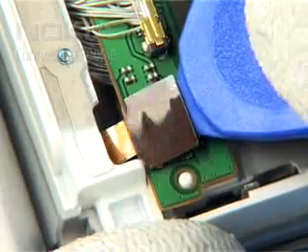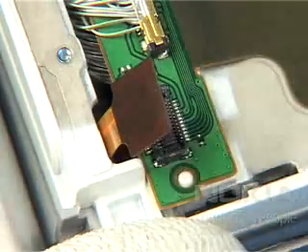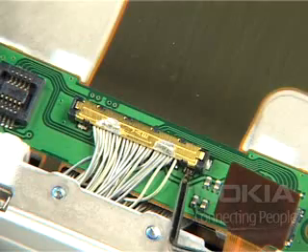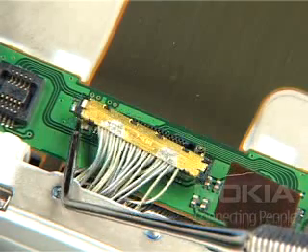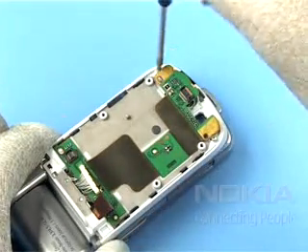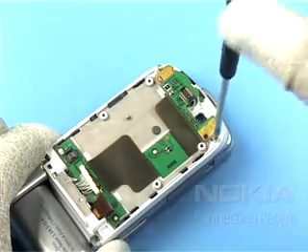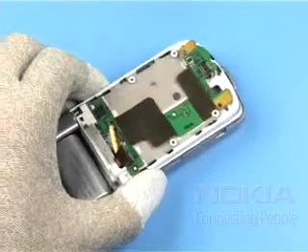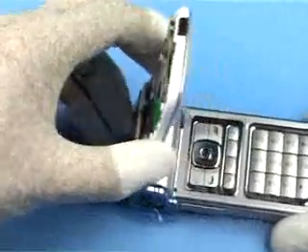Open this flex connector evenly. Gently lever up the connector with the dental pick. Undo both screws and remove them.